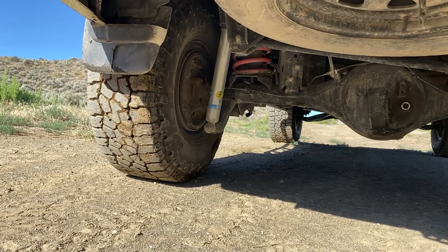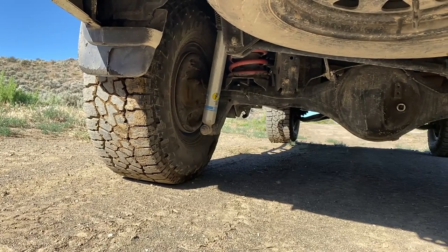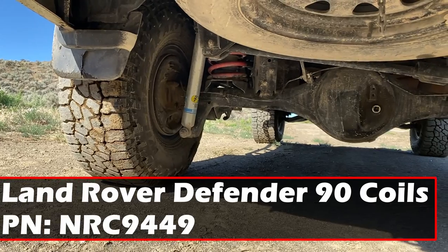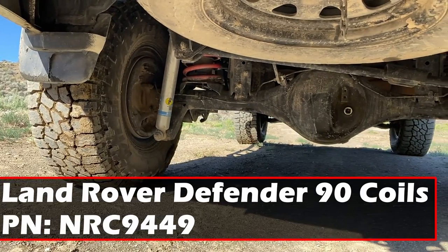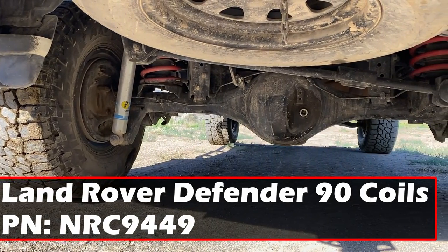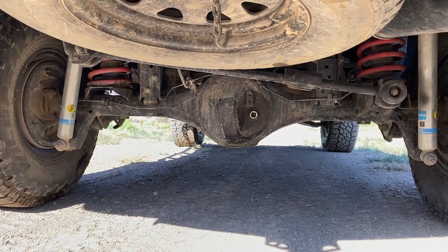In the rear it's a bit of a conglomerate of different parts. I have Land Rover Defender 90 coil springs, part number NRC 9449 - they're a direct drop-in. They're lifting me about two and a half, maybe three inches, depending on how much weight you carry in the rear.